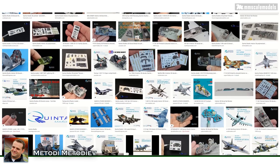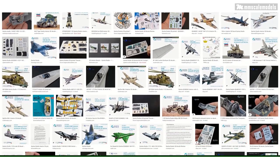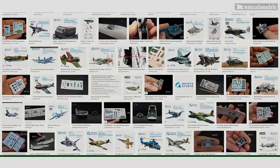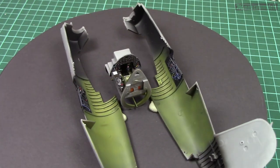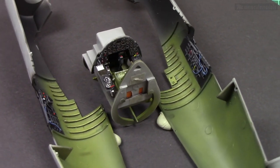In case you didn't notice, there is a new wave of 3D printed decals for the cockpits and instrument panels. I don't mind anyone using those, but for me they are too expensive and more importantly I enjoy detailing and painting the cockpits of my models. That's why I decided to create a series dedicated to the instrument panels as a focal point of our cockpits.